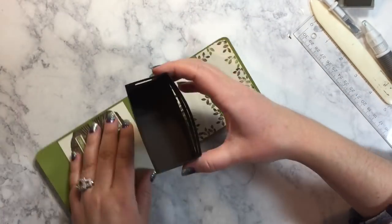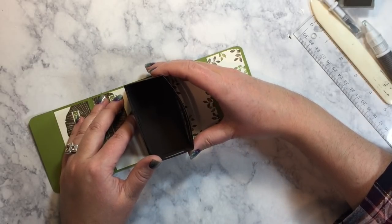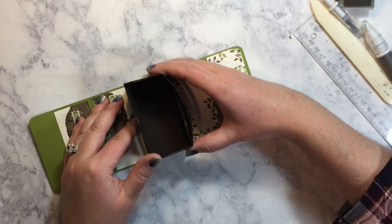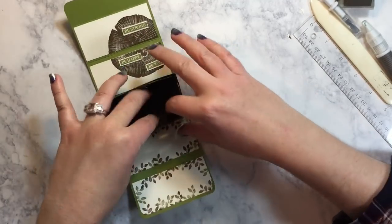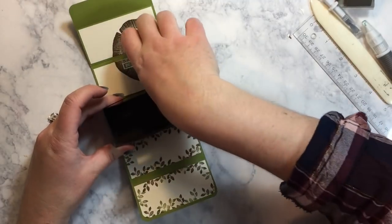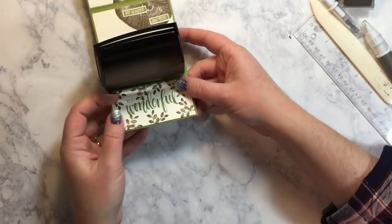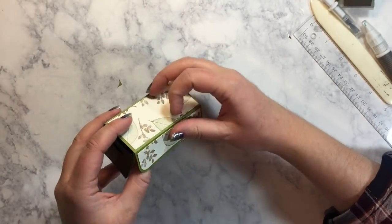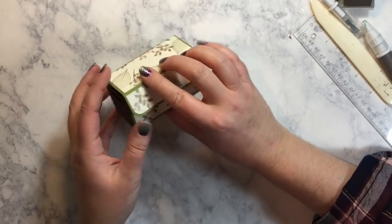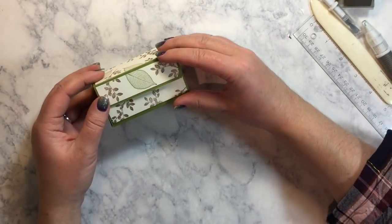Then we're going to set it down right inside those score lines, trying to make sure that everything lines up. Okay, there we go. There's our sentiment — we wrap it up and look. Yay! Super cute. So now we just need our embellishment and we will be all done.